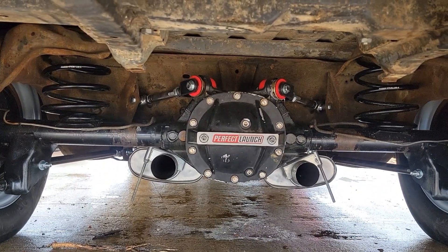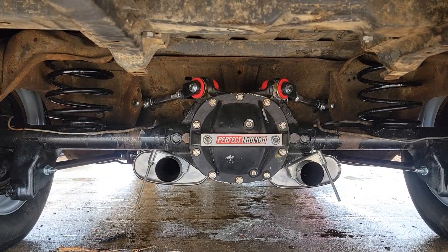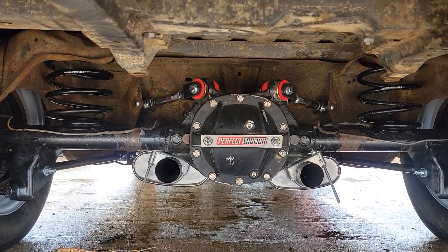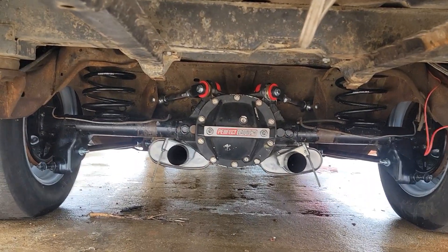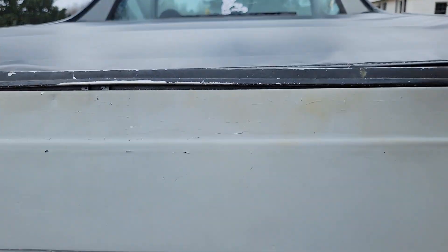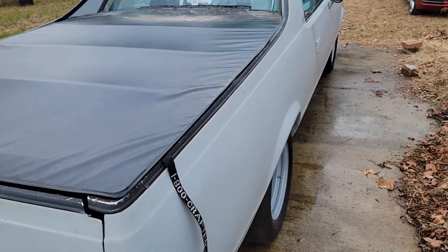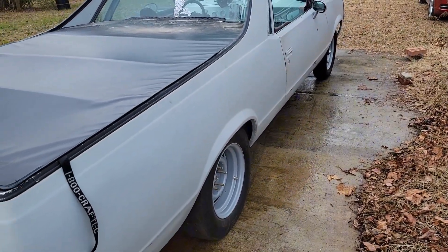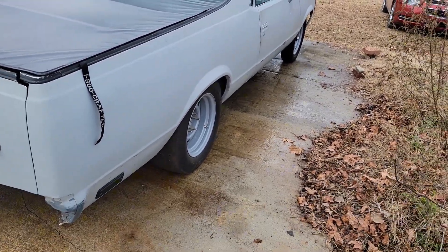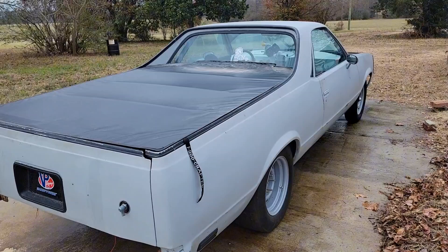Depending on how long y'all have been subscribed, y'all know I've had the rear springs as well as the front, but I never really kept the rear end because it sat a little lower. But I like how it sits now. Nothing else has really changed with the car overall — I'm going to do a full walk-around in the next video to update everyone on what it is and what it's not. Got some new subscribers, so stay tuned.